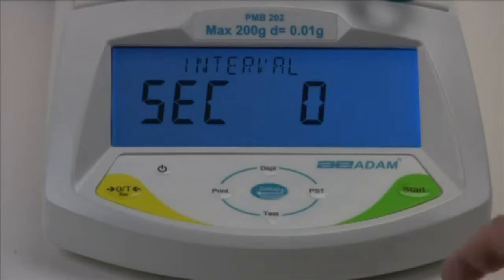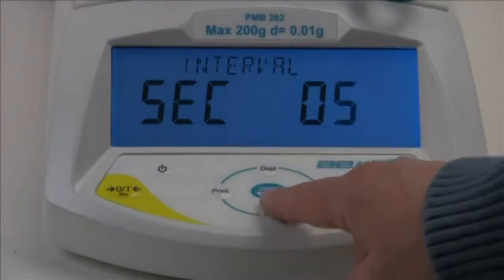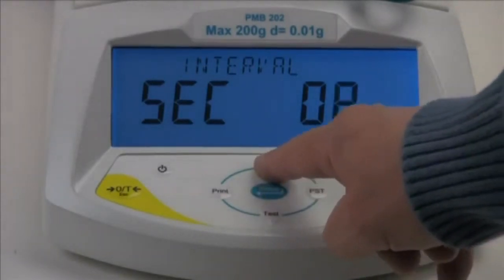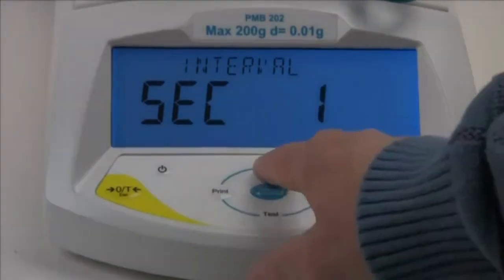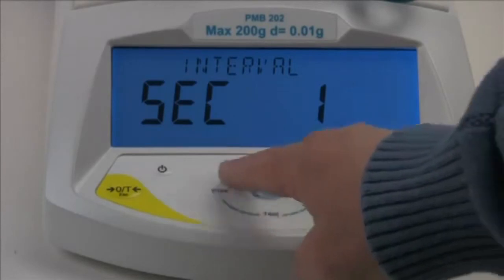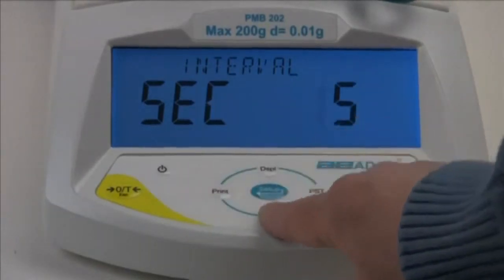Next, we need to enter a time interval the analyzer will use to calculate and update results. Enter a value from 1 to 99 seconds. We'll set the interval at 5 seconds. To do this, we use the arrow keys as before.